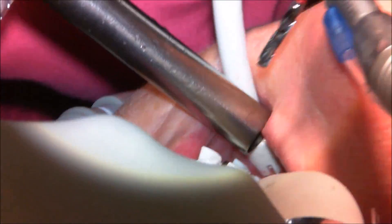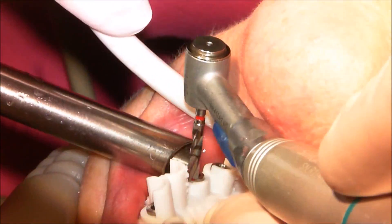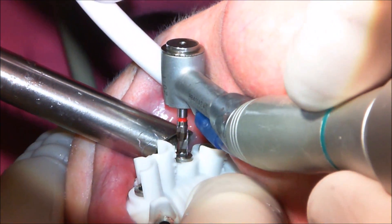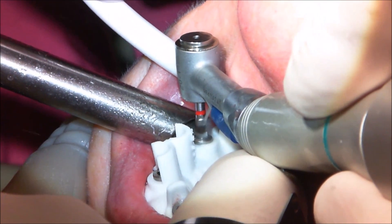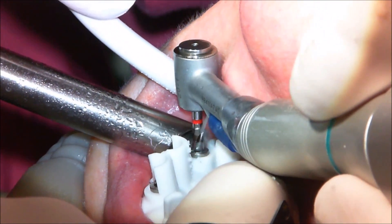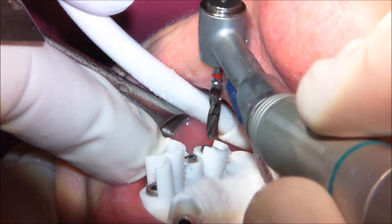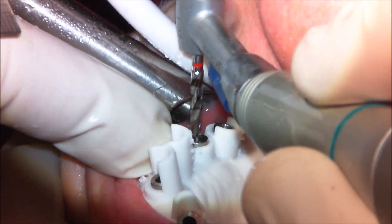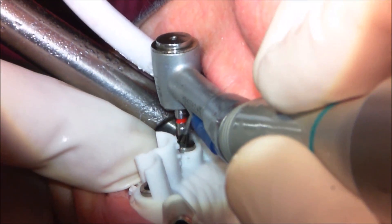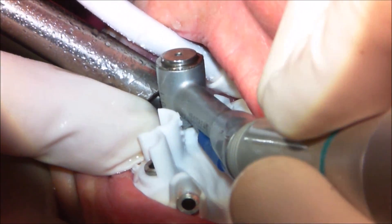You might note that I've changed to the short drill for this one — the stop is also shorter. That's because this is going to be a 10 millimeter implant instead of 11.5 like the other three. Same procedure: sink the drill until it bottoms out on the guide tube. The drill used on all four anterior sites is the drill for a 3.0 millimeter implant.